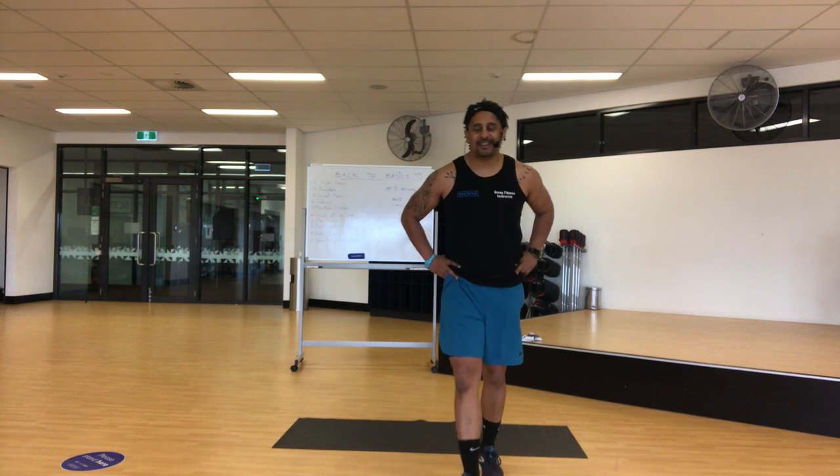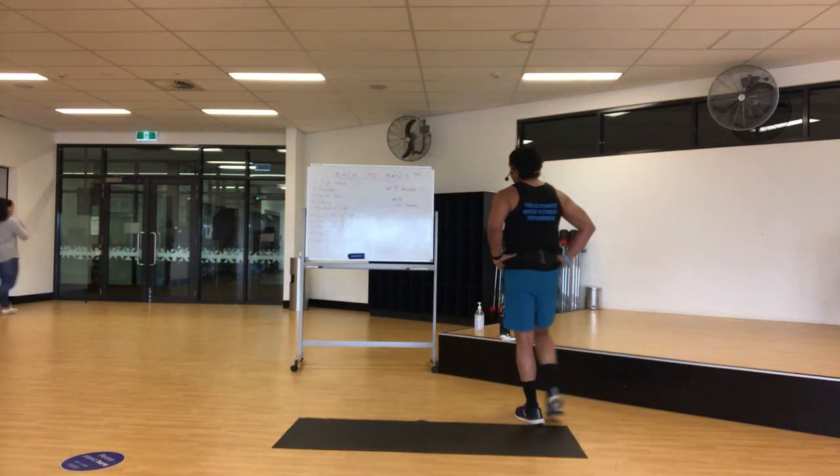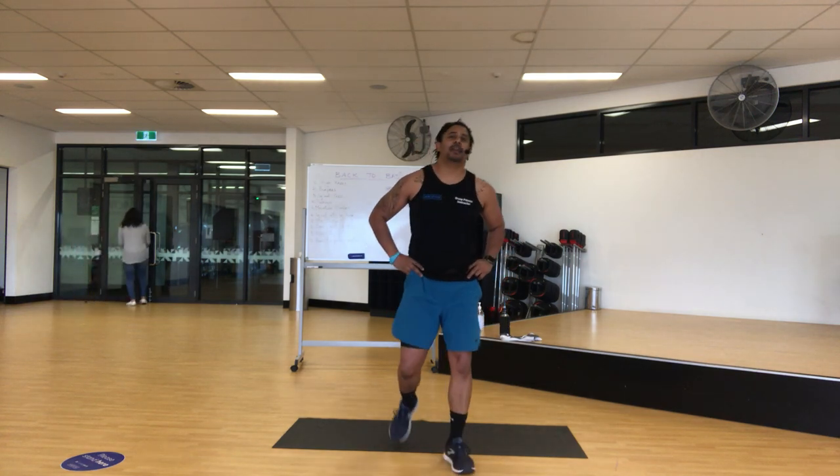Hi everyone, this is Wayne. I'm going to give you a workout today. I'm calling it Back to Basics. It is a bit of a circuit, bit of a HIIT workout.